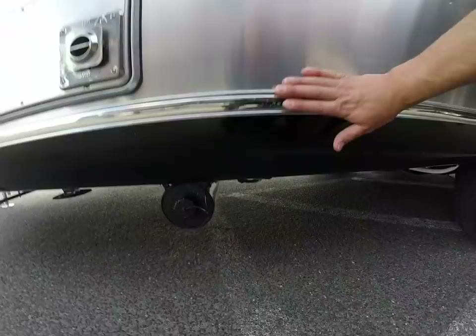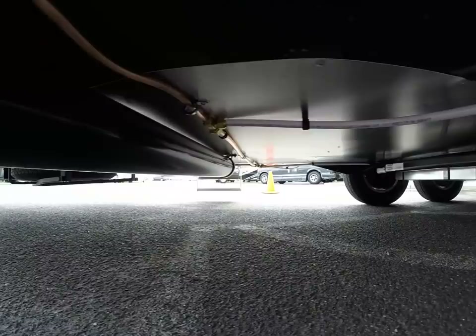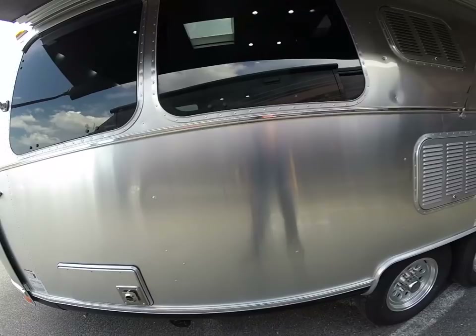You can see underneath the trailer it's completely enclosed in aluminum. Tanks are heated — that's standard on all Airstream trailers made today — and it's insulated.